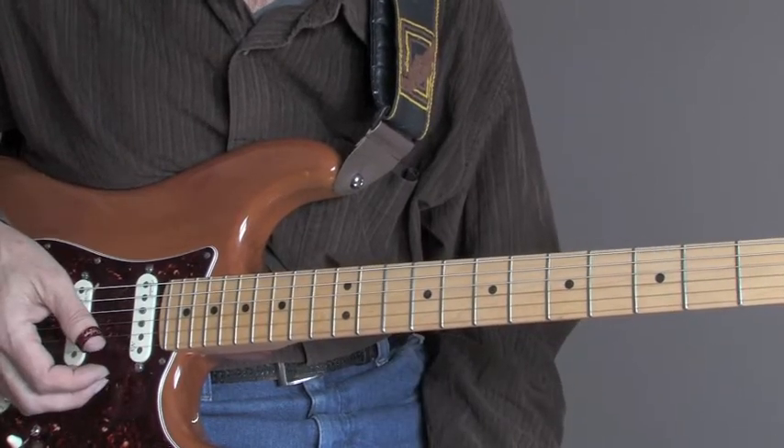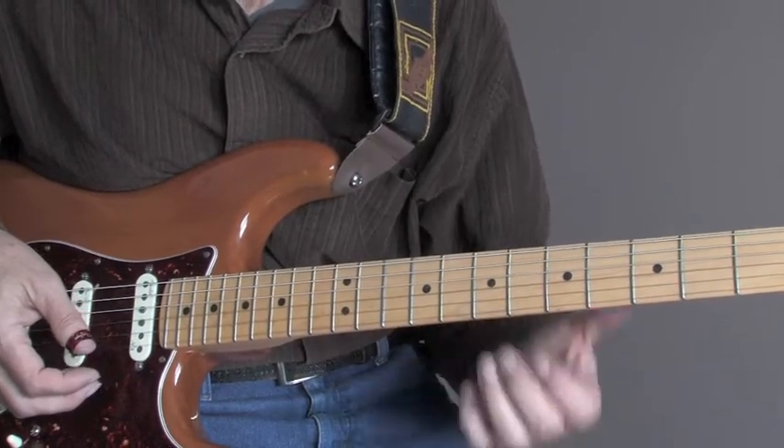There you have it. Pretty simple stuff. Neat lick. Try that lick over top of a C minor blues, A7 blues, even a G7 or G minor blues — same thing will work fantastic.